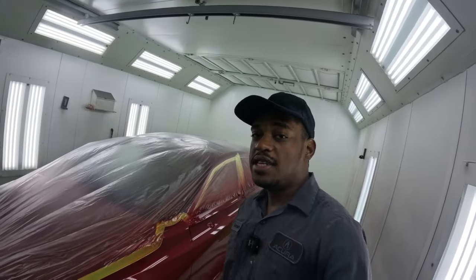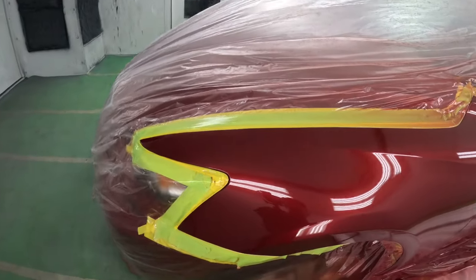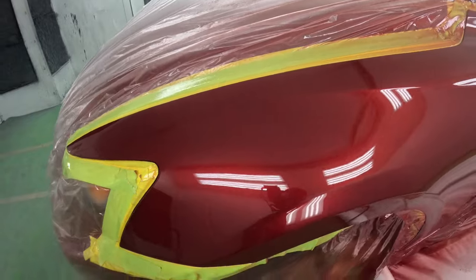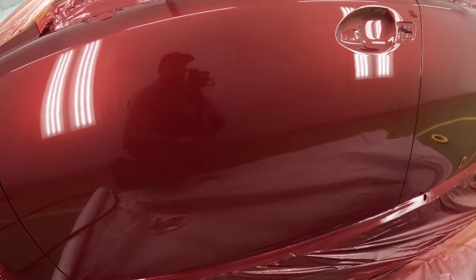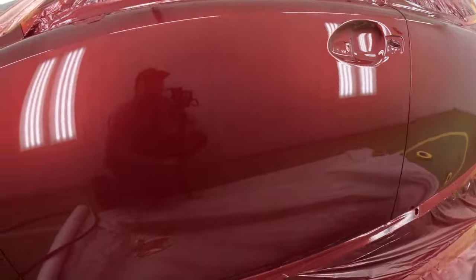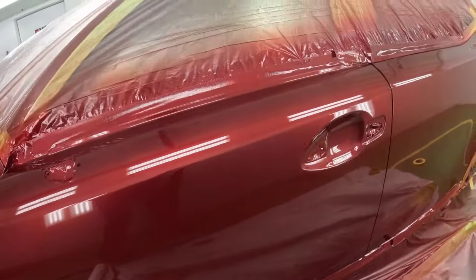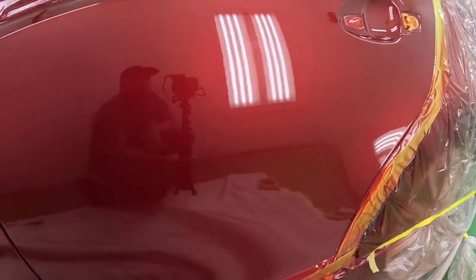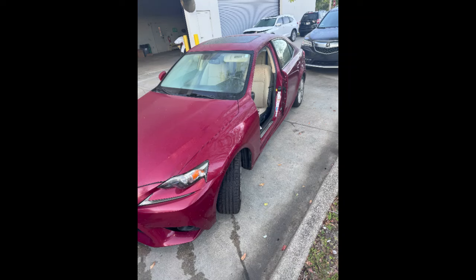I couldn't have been happier when I bought this gun – it does almost everything right. You can see the results speak for themselves; this is an off-the-gun finish, beautiful. You can clearly see the clarity in this paint job, which is a clear indication of a good factory finish – no ugly orange peel. That's it for today's video, thanks for watching. Until next time, class dismissed.